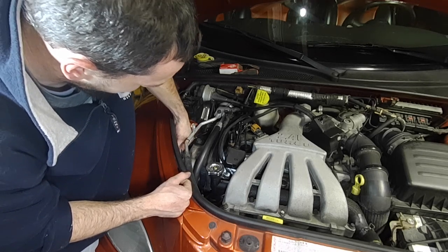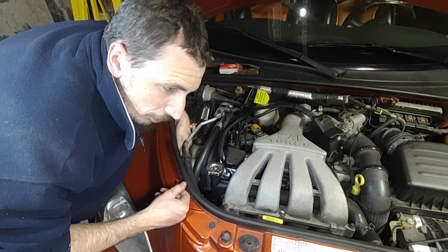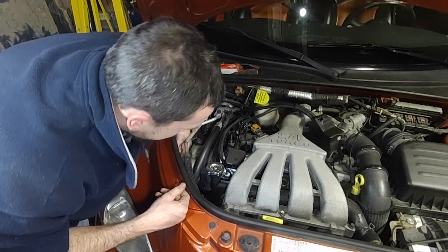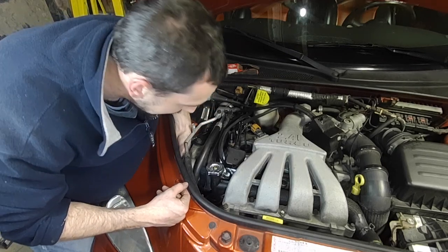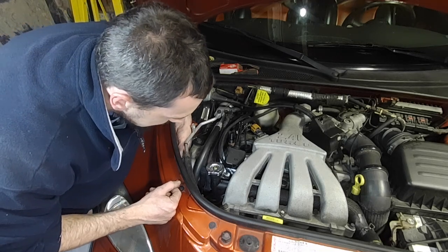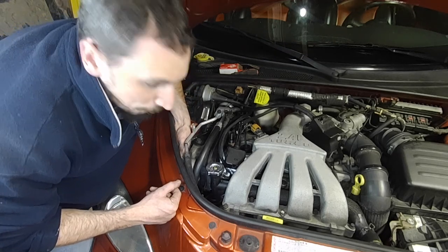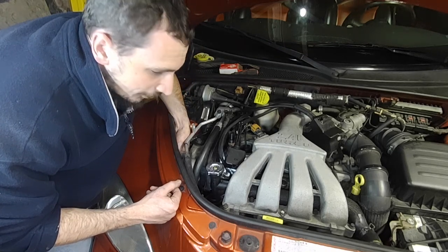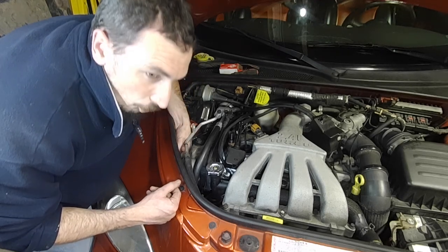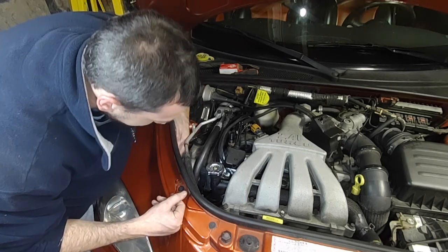These sensors from 01 to 05 were problematic on the PTs. They had a habit of developing an internal leak where coolant would travel into the electrical portion of the sensor and short-circuit it. The oil pressure sensors on PTs suffer from the same issue. So especially if you've got an early PT, 01 to 05, just go ahead and change these sensors as a preventative maintenance.